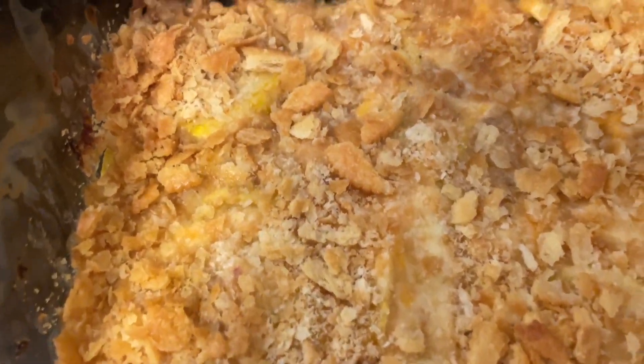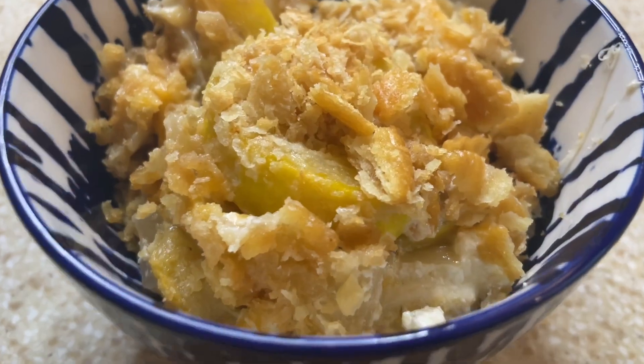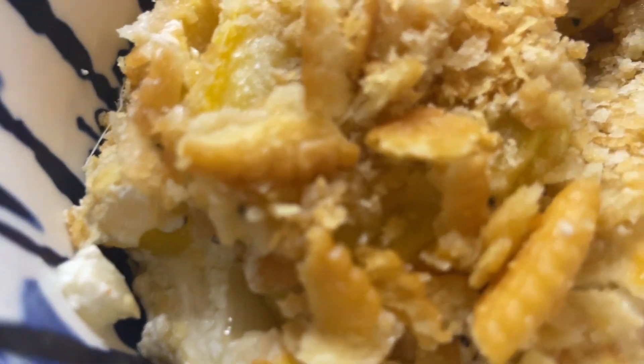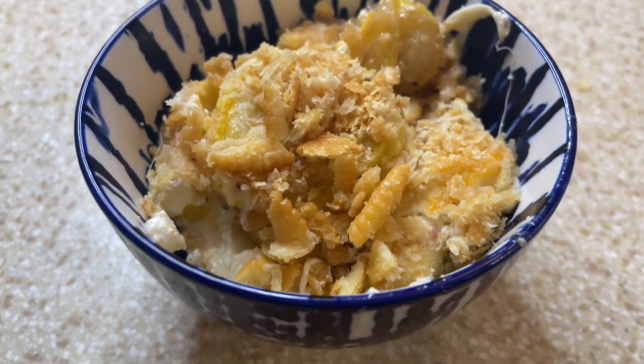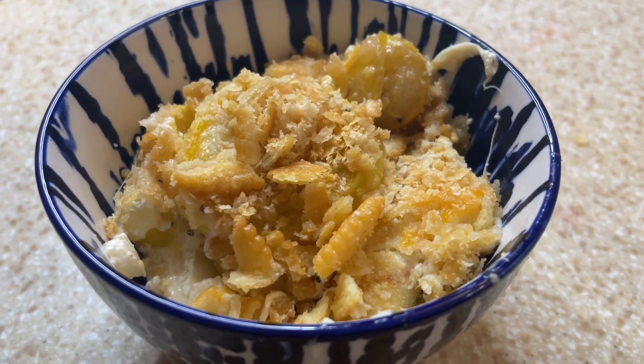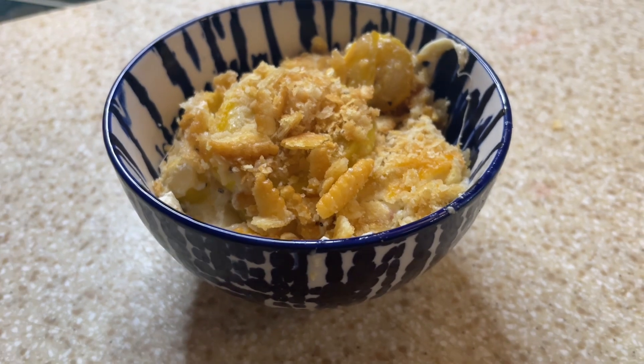Here is our squash casserole out of the oven. Let's get this on a plate. Here is our dish of squash casserole. Oh my gosh — the cheese pull was crazy on this, guys! Definitely give this a try. The pepper jack cheese and the cayenne pepper just added a kick. This is so good.